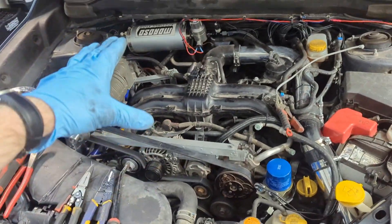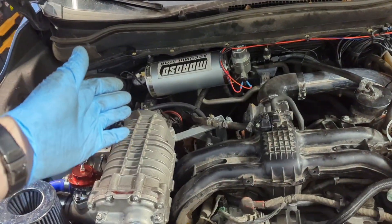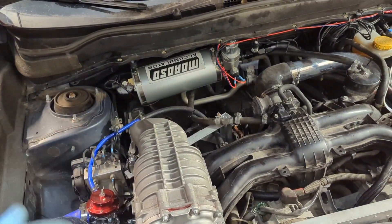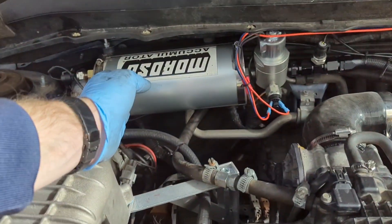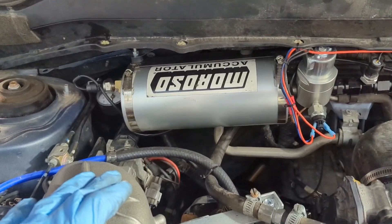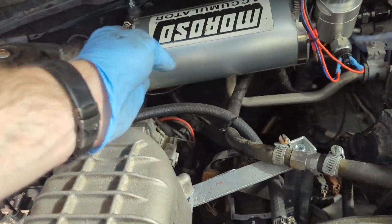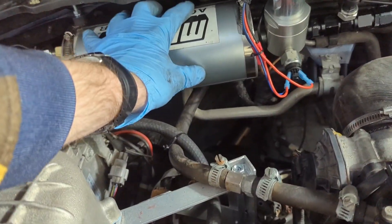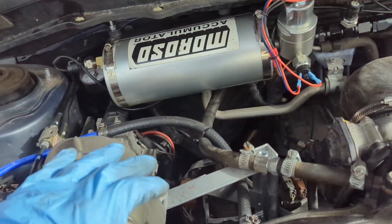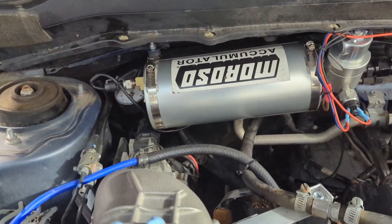The idea is that it stores behind that one-way valve the peak pressure that it sees during engine operation. The way it stores and releases energy is with air pressure. Currently there is some pressure in the tank, which means at the moment it's completely empty, just filled with air. The total volume of this entire unit is two and a half quarts.